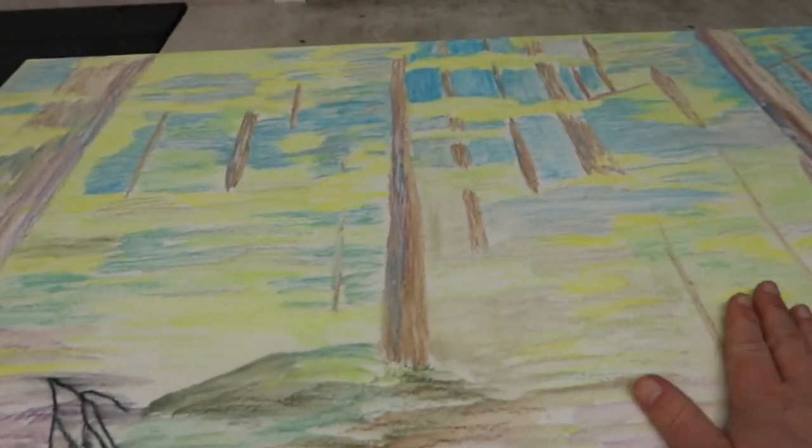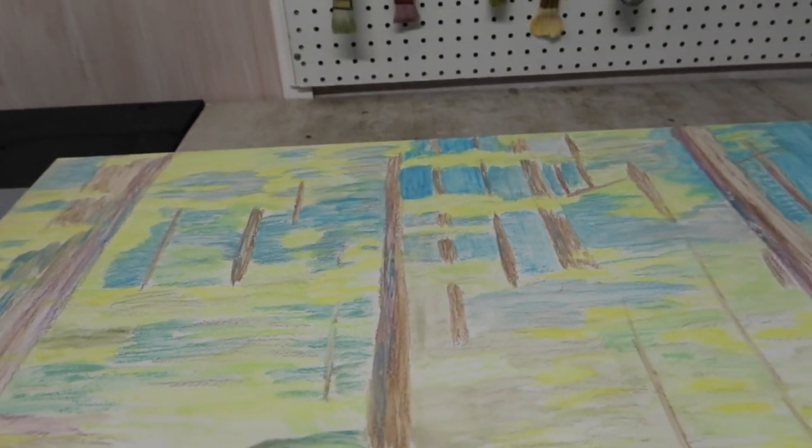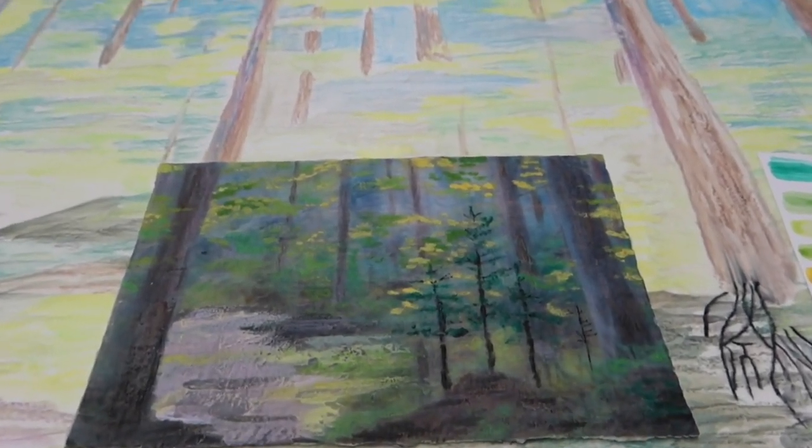Picking up where I left off last week with this large painting. If you missed last week's video, I'll put a card up top. You can go check it out and then come back and finish watching part two here.